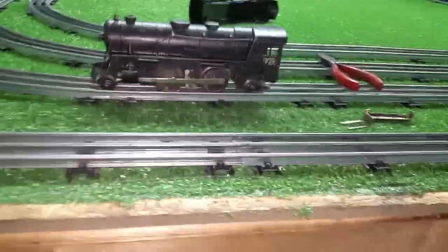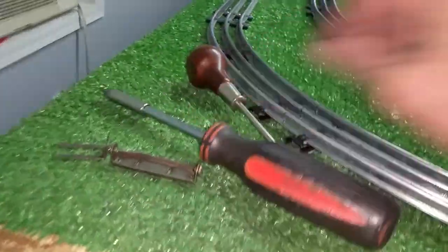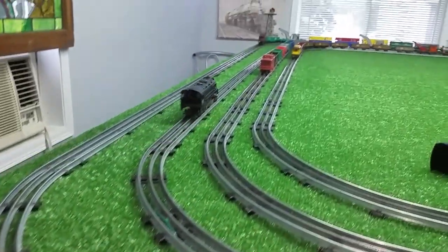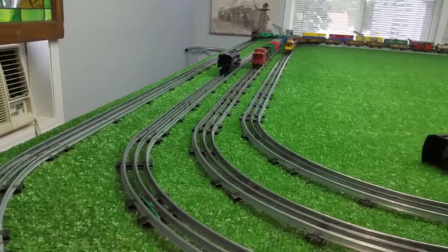Tighten the screws and there you have a working 999 with a standard single reduction motor. Let me take the camera off the tripod and move this all out of the way. Turn on the power and let's see how this runs. It runs forward and it runs backwards.